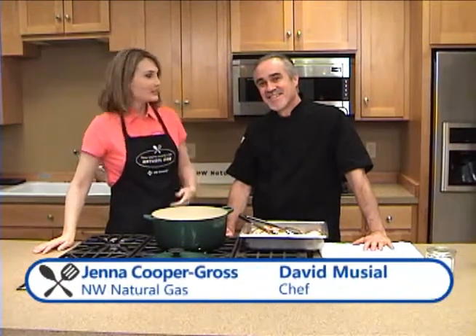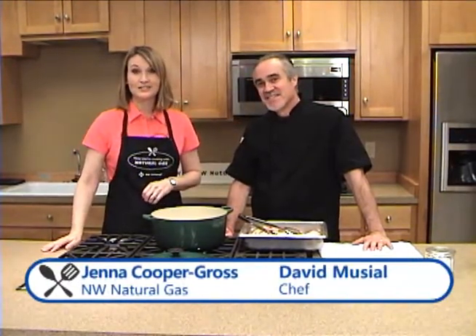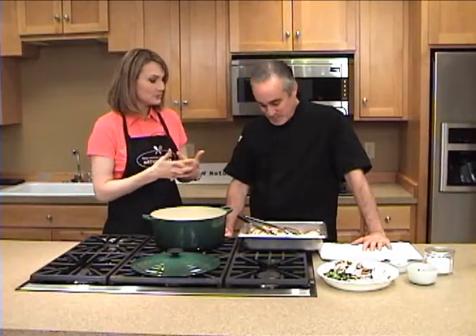Hey everybody, welcome to Now You're Cooking with Natural Gas. I'm Jenna, and this is Chef David here. We are here at the Northwest Natural Appliance Center in Southeast Portland. And today, we're cooking up a little chicken, a special recipe.